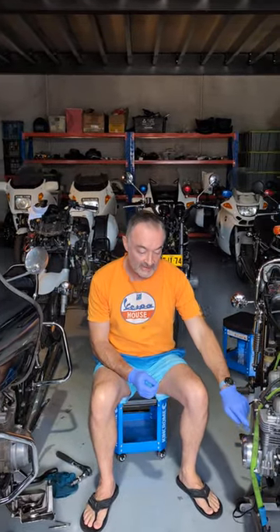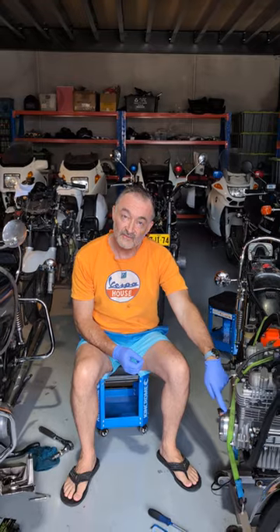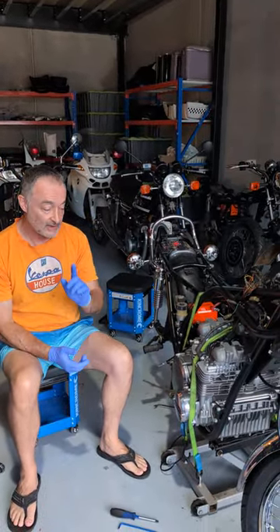Greetings from the workshop again. Another one of these interesting videos — at least interesting to me — is how we take the unreliable point system that's on these bikes from the factory and convert them into a modern electronic ignition system.